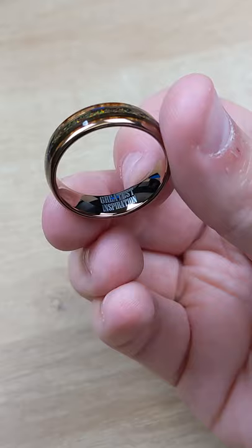I think that looks pretty great. Subscribe if you want to learn all about laser engraving and thanks for watching.